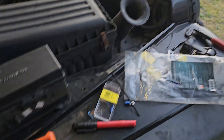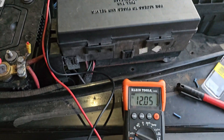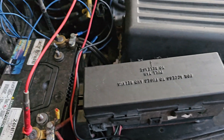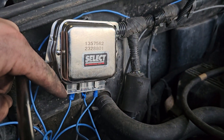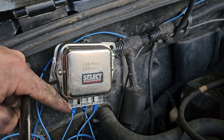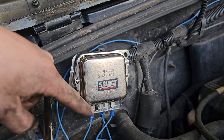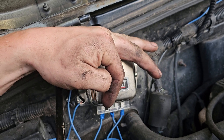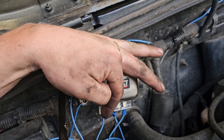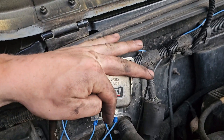Rather than buy a new PCM, you buy the R400 or another external voltage regulator. This one is pretty cheap. You'll notice it has labeled wires: 'I' stands for ignition — you can grab this off the cigarette lighter or the ignition column. 'A' goes to the alternator. I'll show you where each wire connects and how easy it is.